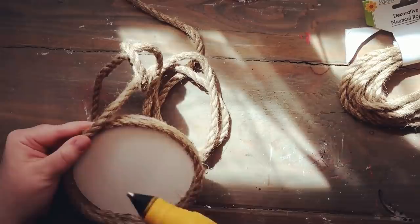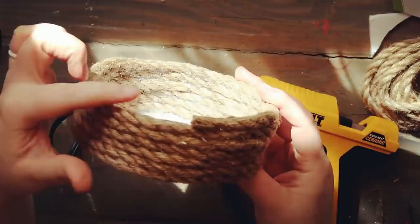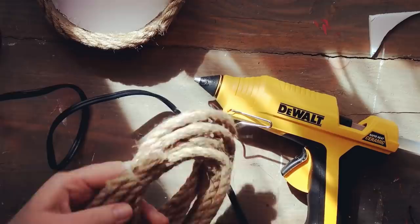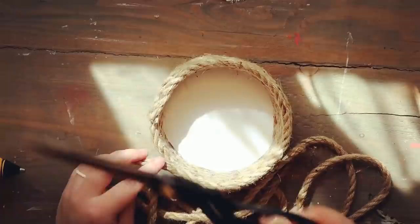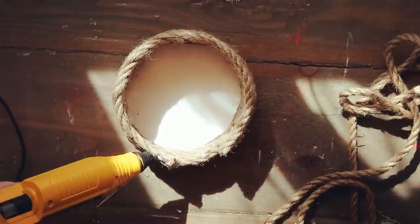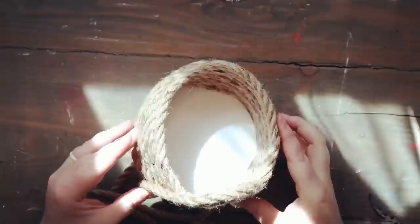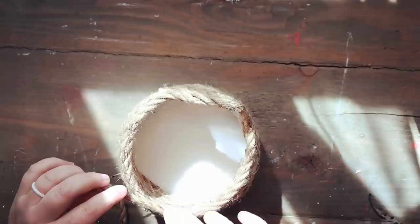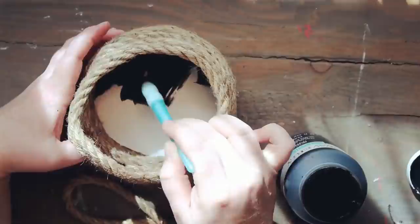Once you decide how high you want it to be, you're going to make an opening for the honeycomb — for the bees to go in, I guess. You can see where the rope ended; I'm taking a new strand and leaving a little gap. I cut the rope to make the opening, then continue on. At the very top I decided to make a little archway, so I took the rope and bent it up a tiny bit, glued it down to start an arch, and just kept making that arch bigger and bigger.